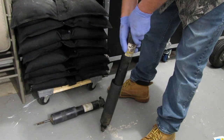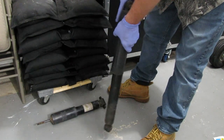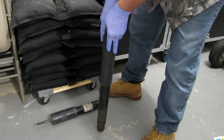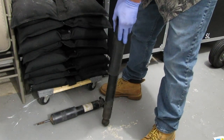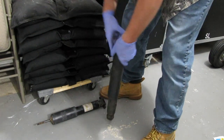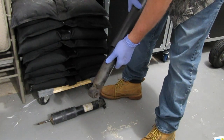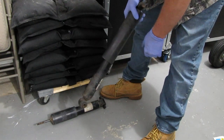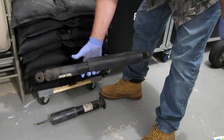Here's one of the rear shocks, and this is how we can test them to prove they were bad. I'm putting some weight on it — not much weight at all. It went down, and it is coming back out, which is what we want, but it is very, very slow.